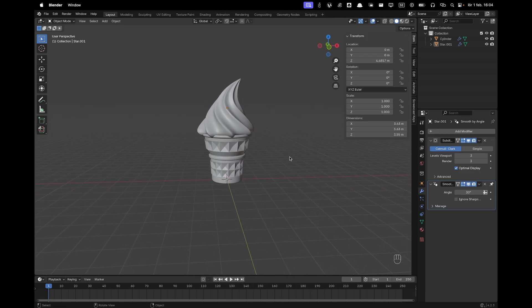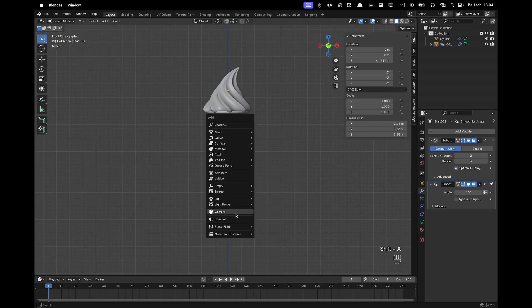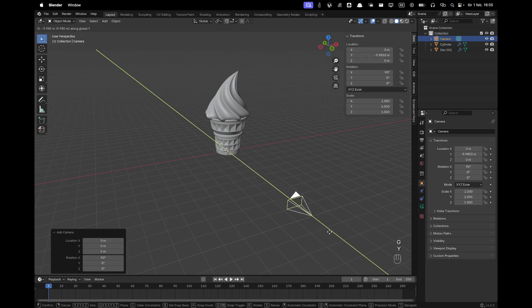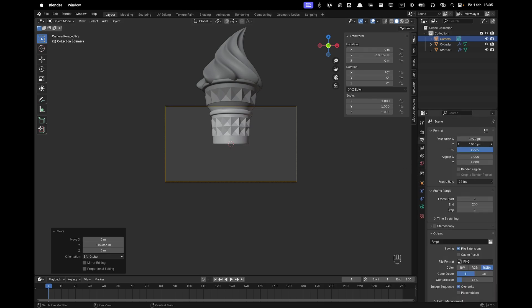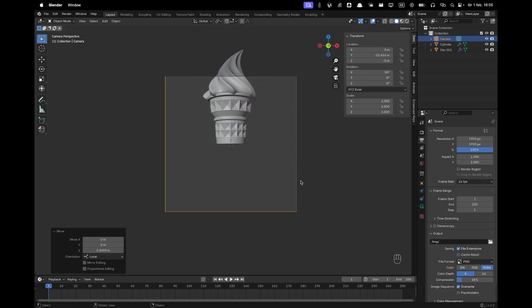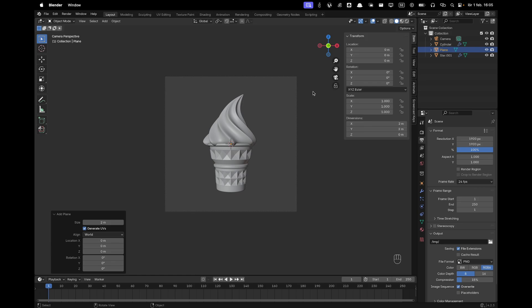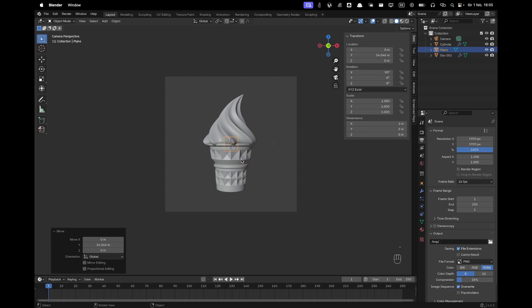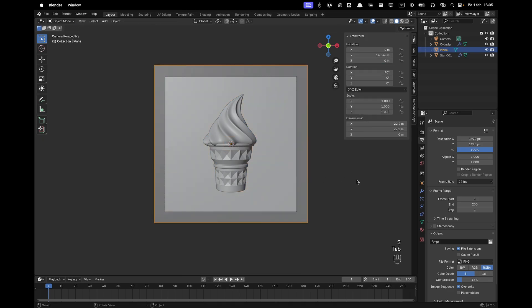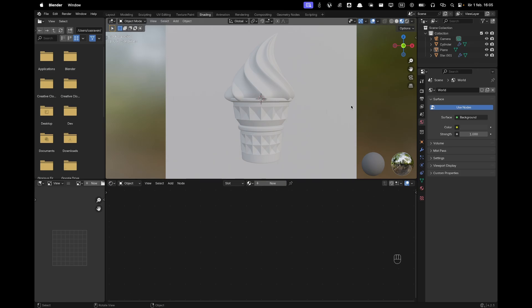Now add a camera. Go into front view, press Shift+A and add a camera. Press G and Y to move it backwards. Press Numpad 0 for camera view. In Output Settings change the resolution to 1920 by 1920. Press G and Z twice to move it back a bit more. Add a plane with Shift+A, Mesh, Plane, press R X 90 to rotate, G and Y to move it backward. Go into camera view, Tab into edit mode, and scale it up to cover the background.